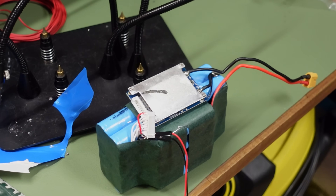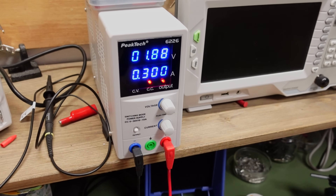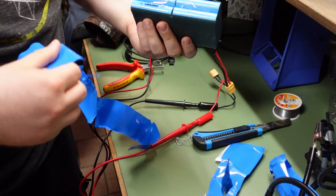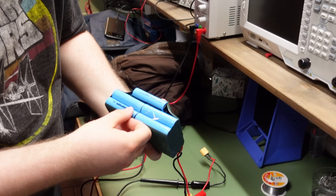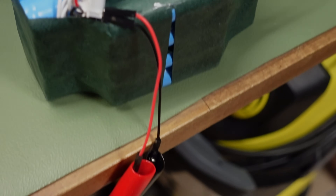That's also a good trick if you have some batteries that are refused to be charged by a charger. Unfortunately, we weren't able to recover this battery. Some of the cells were really dead beyond repair and wouldn't hold any charge.